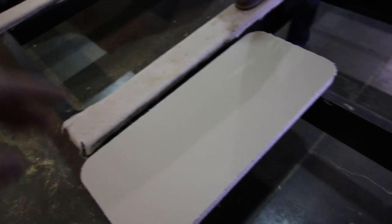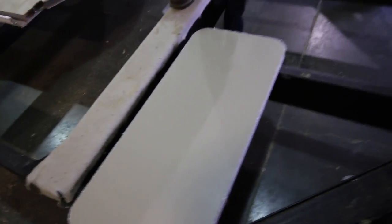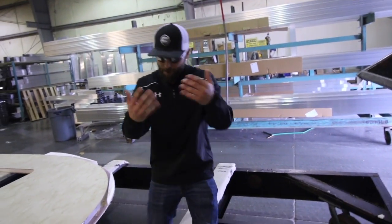Just to give you an idea of how strong this high density foam is — without any aluminum structure in it — I'm going to stand on it. Keep in mind, it's embarrassing to admit, but I'm close to 290 pounds. This is only foam, there's no framing inside.